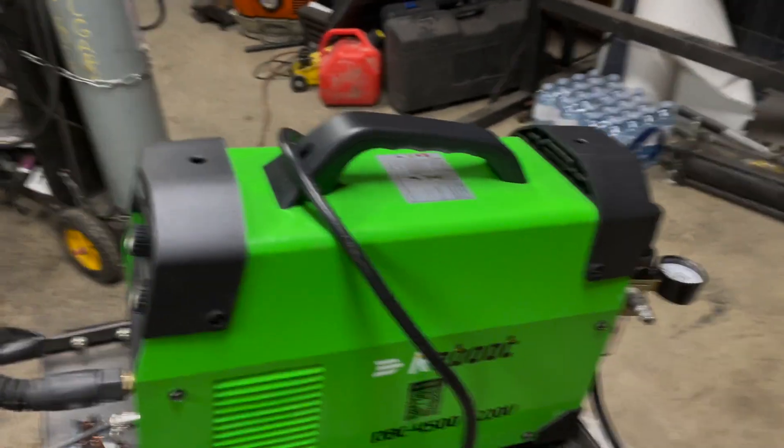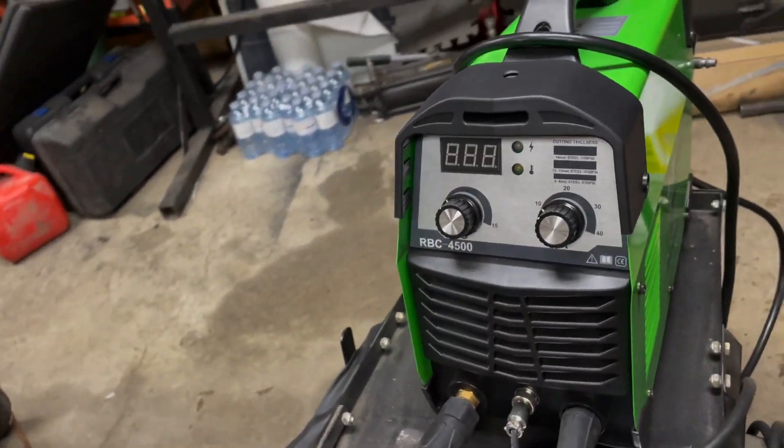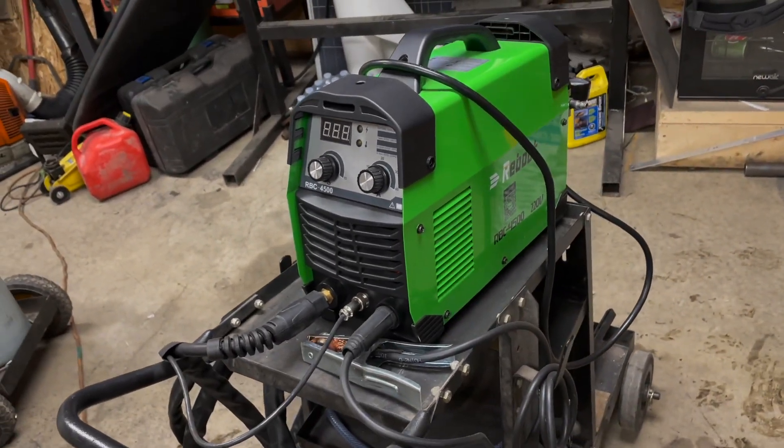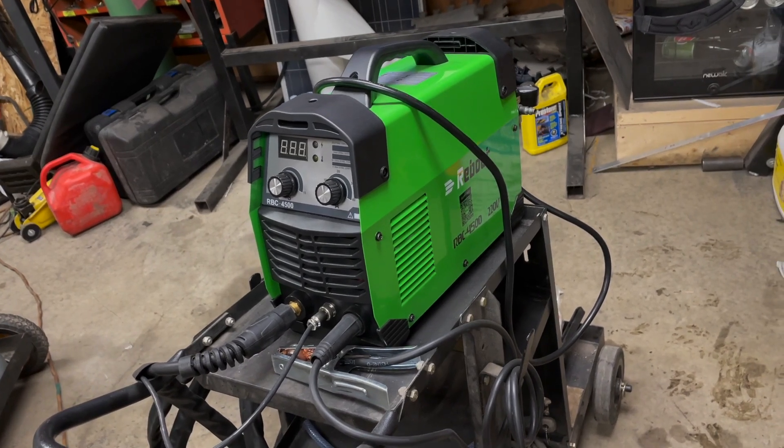There was only one instance where I actually tripped the overheat. I've worked it a lot harder since and I'm not sure why it did it when I first got it, but it hasn't done it since. As always, this is a light duty unit for at-home garage casual use. It's definitely not something you'd use in a commercial setting — you'd probably destroy it in the first week if you tried to use it all day every day. But for the home user who wants a plasma cutter without spending a lot of money, this is definitely for you.